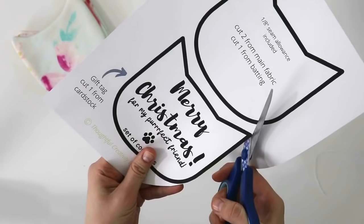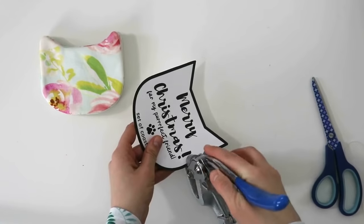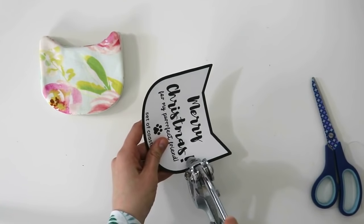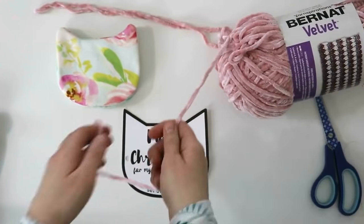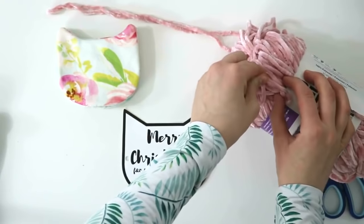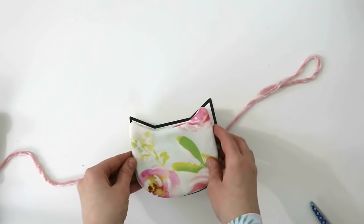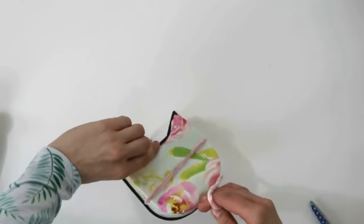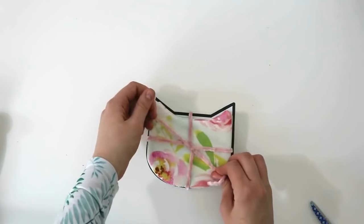To wrap them, I'll cut out the gift tag from the template and punch two holes on the sides. Since I don't have long enough ribbon, I'm using a longer piece of this beautiful velvet yarn. I'll thread it through, place my coasters on top of it, tie a beautiful little bow, and that's it — our gift is ready to go.